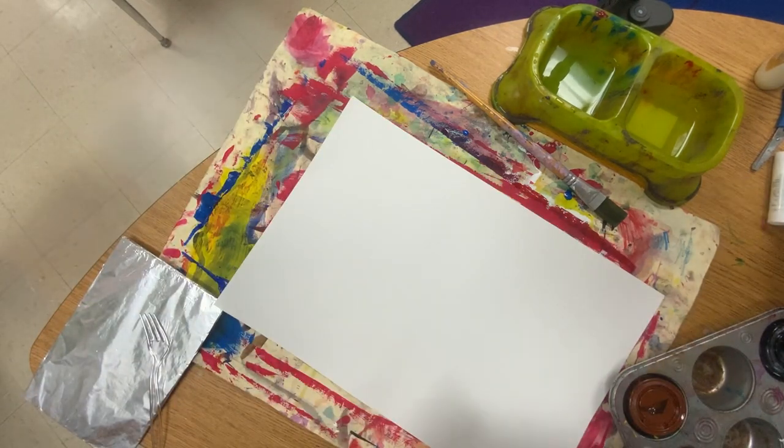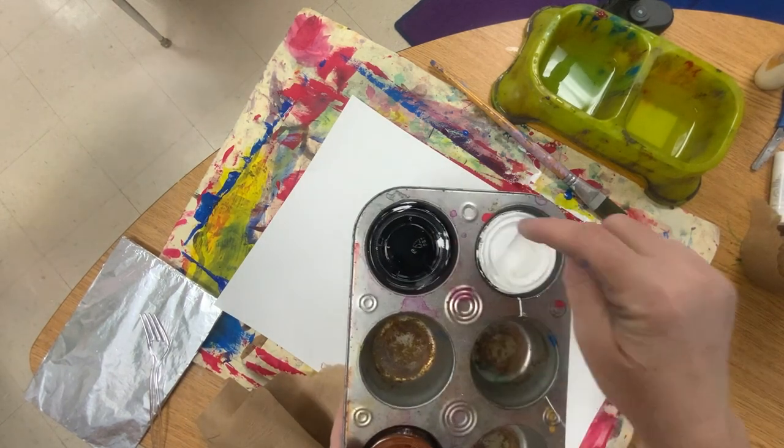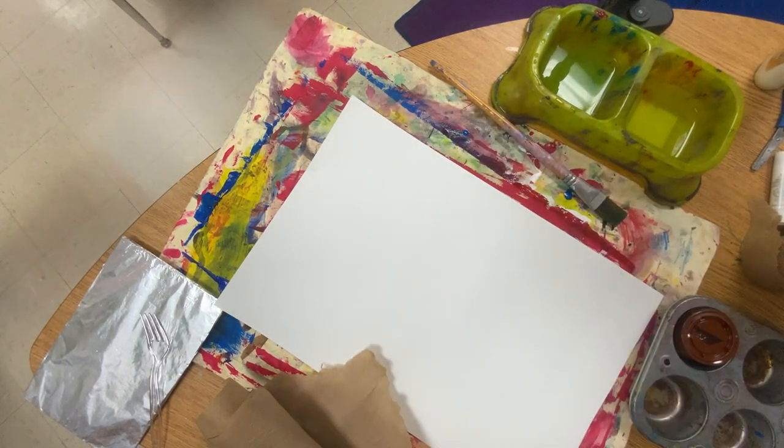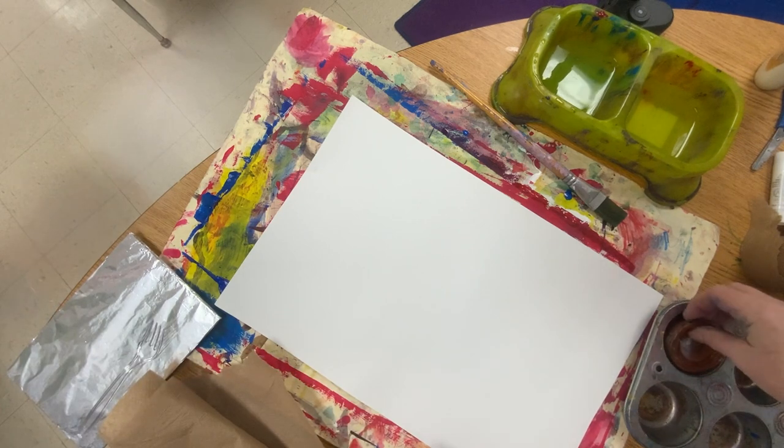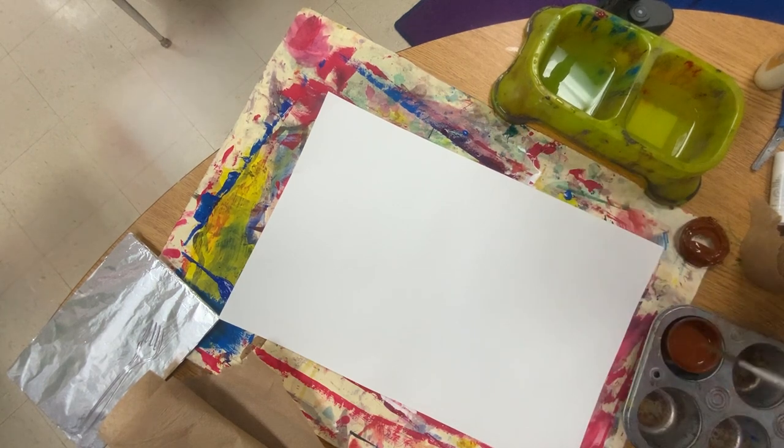So we're going to start with the squirrel. This piece is going to be the squirrel's body and everything, and we're going to make a texture. You're going to notice that the only colors we have are black, white, and brown. The squirrel is brown — that is the only color you need right now. We are not doing anything else brown but the squirrel.